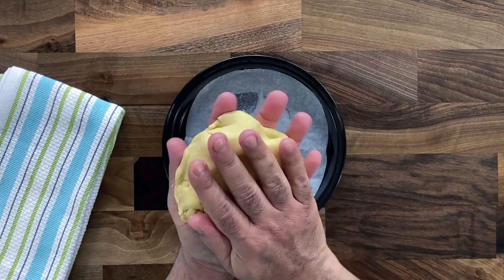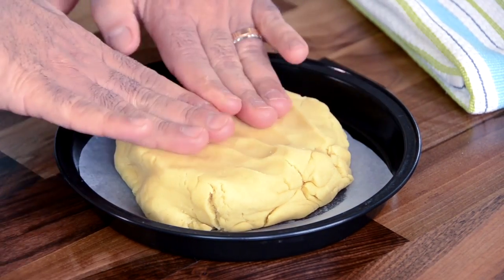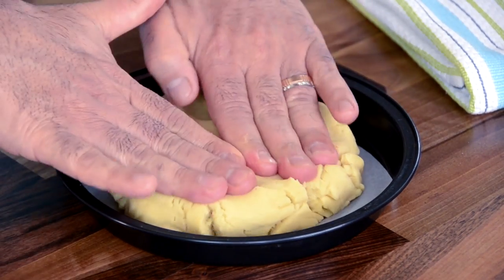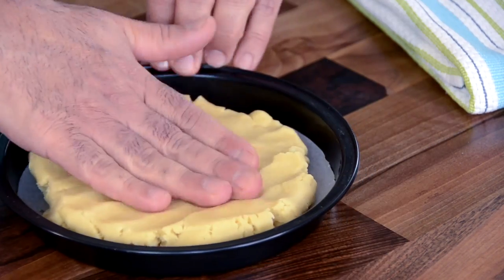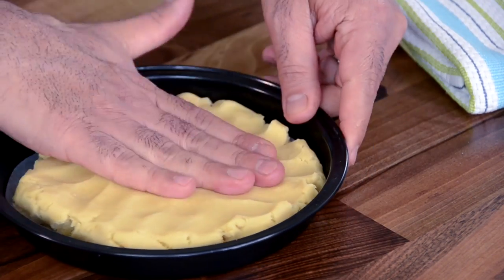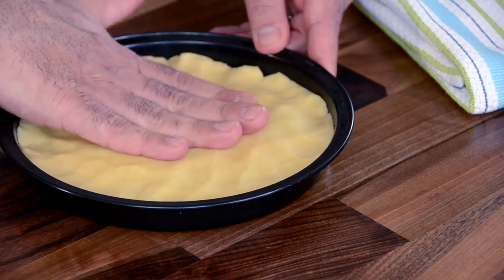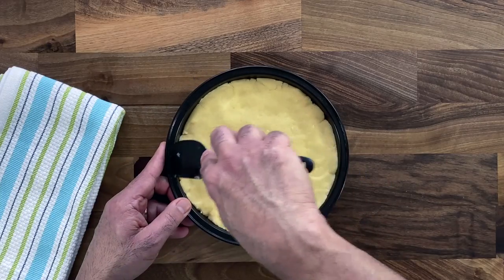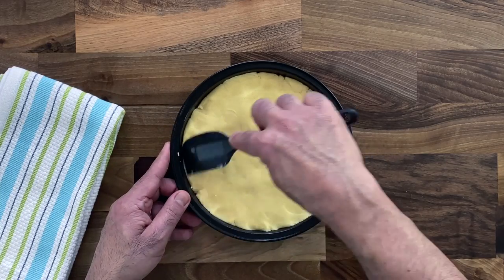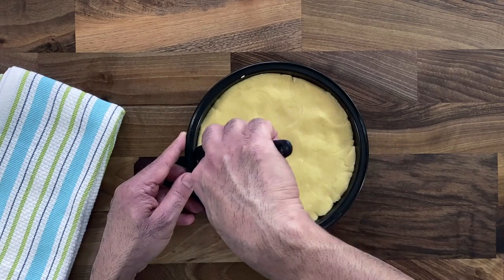I've lined a roasting tin, tart tin, or pie tin with butter paper — this helps the biscuits come out easily once cooked. With the tips of your fingers, spread the dough evenly over the butter paper to just over one centimeter in thickness. Make sure the edges are smooth and the top is equally spread and even, using the edge of a spatula to go around and tuck the edges in neatly.